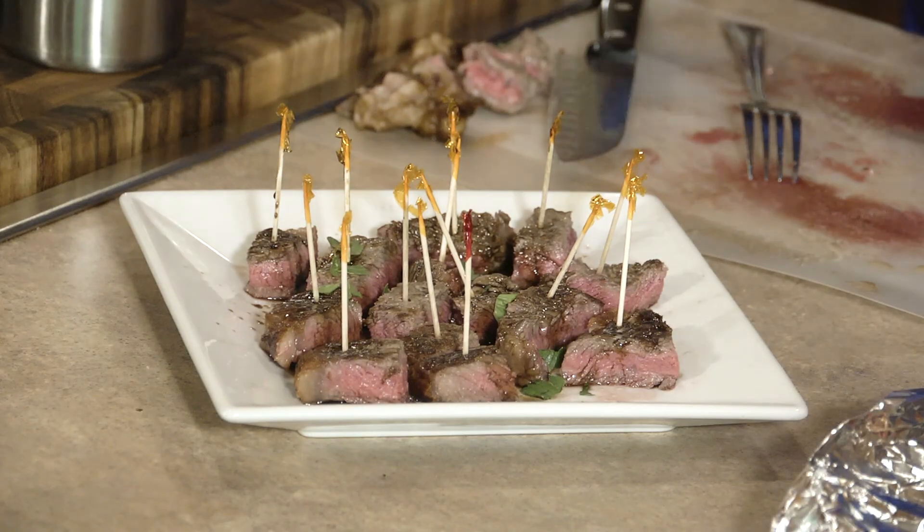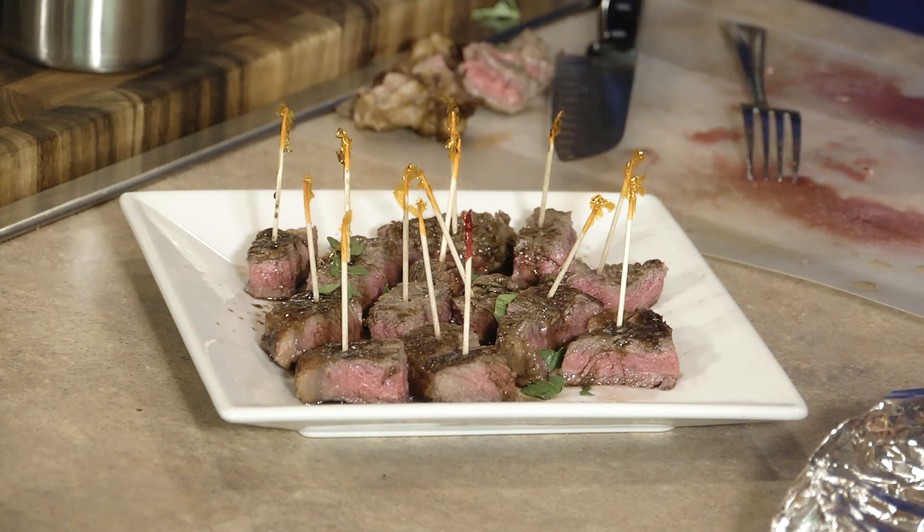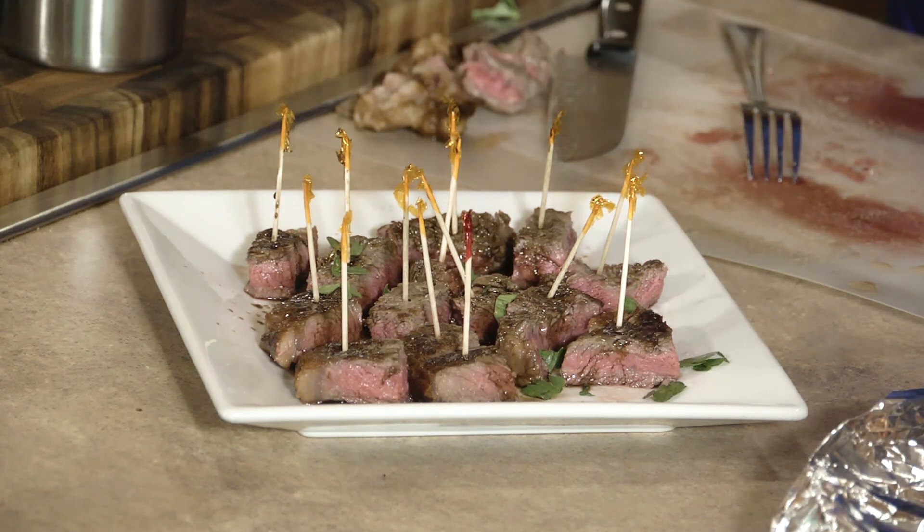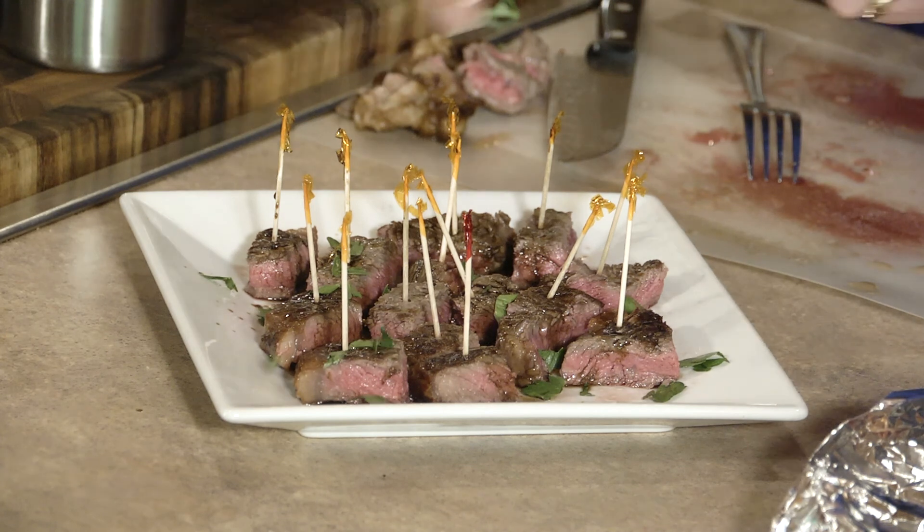That's it, you guys. Give yourself 15 minutes in the kitchen, some great sirloin steaks, and you have what a wonderful little steak bites — a little treat for your guests. Thanks so much for joining us here at the Ingles Table. Be sure and check out the website for more tips, tricks, and recipes. We'll see you next time. Ciao.